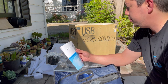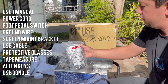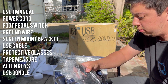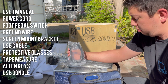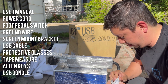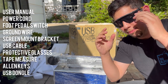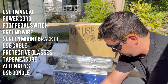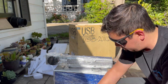There's also a bag full of goodies — inside is your user manual, power cord, and the foot pedal switch which comes in handy if you want to automate your process. There's the ground wire, a mounting bracket for an LCD screen, your USB cable to connect to the computer, and some protective glasses. This isn't a closed unit so it's really important that you wear the glasses to protect your vision in case there's any sort of bounce off. You also have a tape measure to help get the right focal distance and allen keys to help you set up your machine.